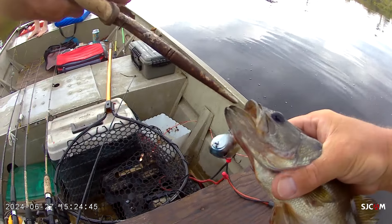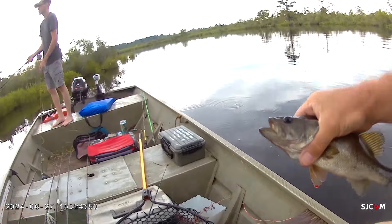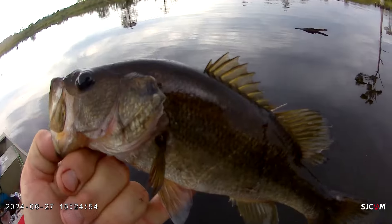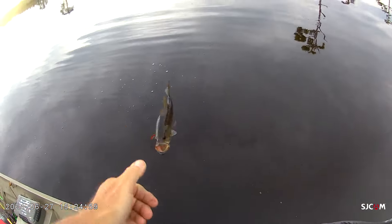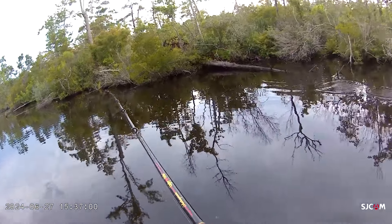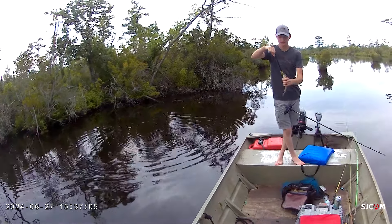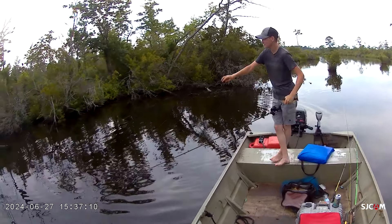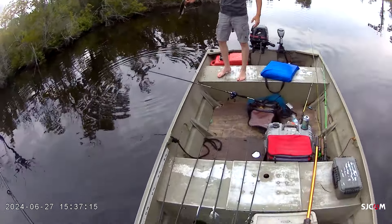Look at the pliers for this guy — that was an aggressive bite. It's a minute and 40 seconds from yours. We caught another one on the frog. That was a little dude though. This cove right here has got little fish in it. It was over that log — I watched him get it over the log.